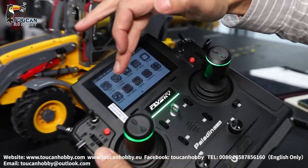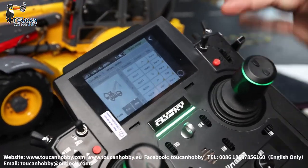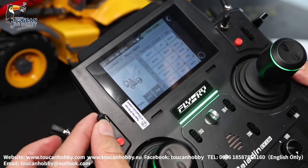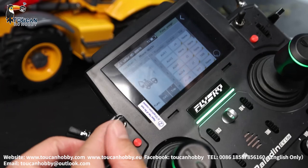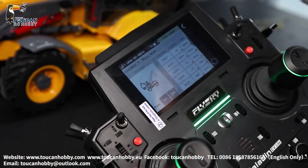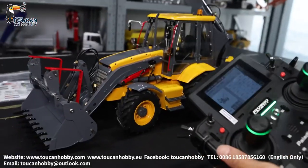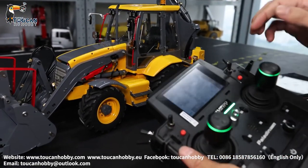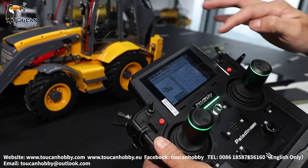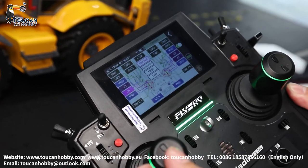So first go to function assign. We check all the channel and switch control. Now make sure this switch is at forward — not middle, not rear side, push forward. So now at this position it is controlling the forward loader and the driver. Let's check one by one. Channel 1, it is J4. So J4 is controlling tilting the bucket.